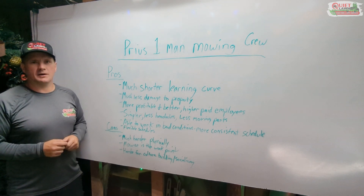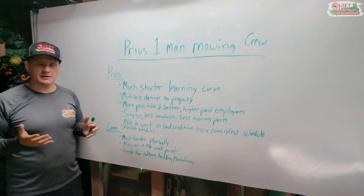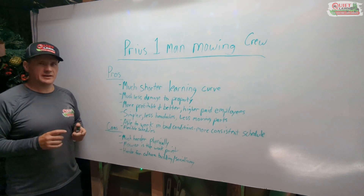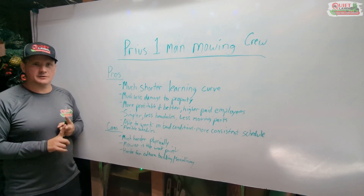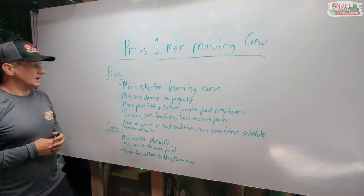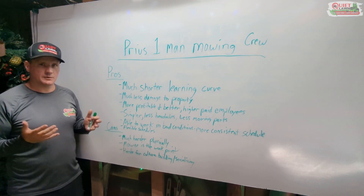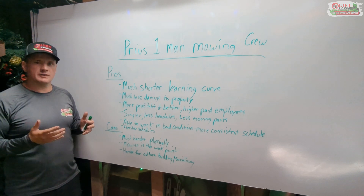It can take two or three months for somebody to get comfortable enough that they're not going to damage turf, damage the customer's property, or damage your truck and trailer. Whereas with our new setup, most people already know how to drive a small car, and you can learn to push mow in 20 minutes. Really the only learning curve is learning how to string trim, which takes two or three weeks. So we took the learning curve from several months down to just a few weeks, which is especially important given the high turnover in this industry.